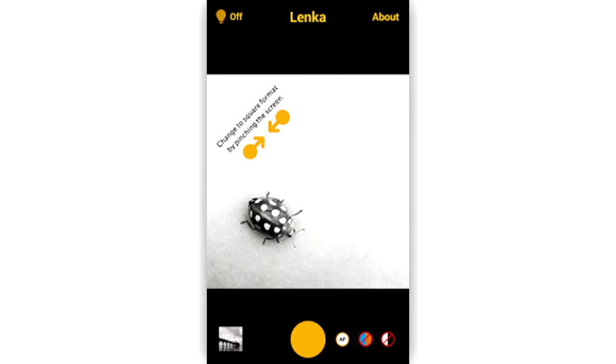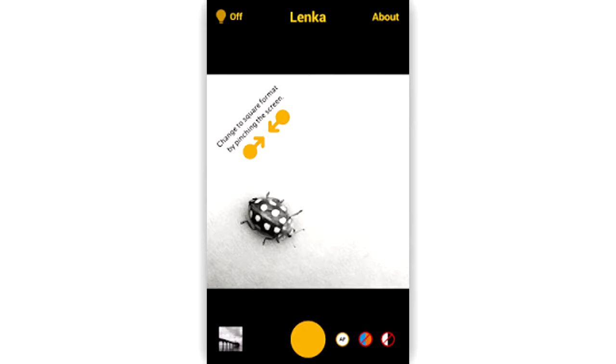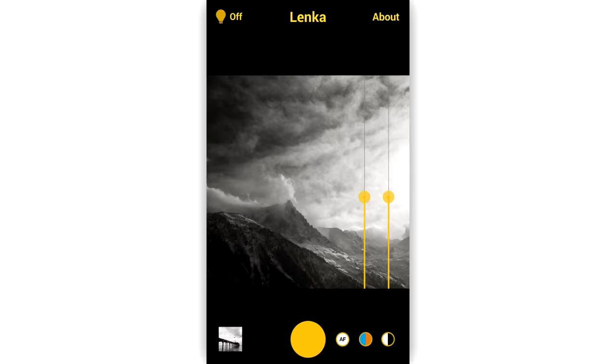This is very useful for people who use Instagram. The app also comes with inbuilt autofocus and lets users easily control the temperature and contrast using a slider. It also gives you the option to take photos by just pressing the volume buttons.